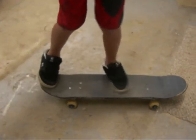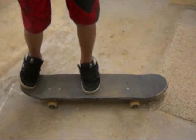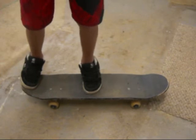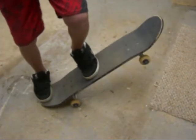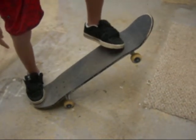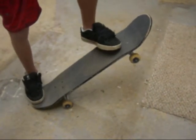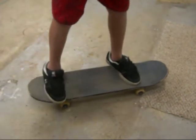If you're getting a bit better, then you want to put your foot closer to the other bolts. What you're going to do is slide your foot up and jump with your other foot, then bring your legs up and land on the bolts.